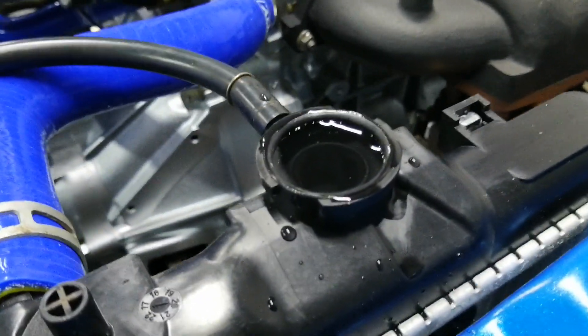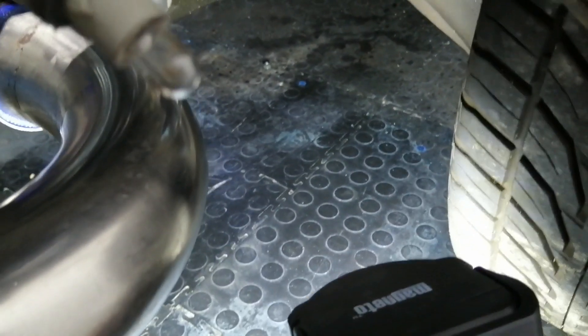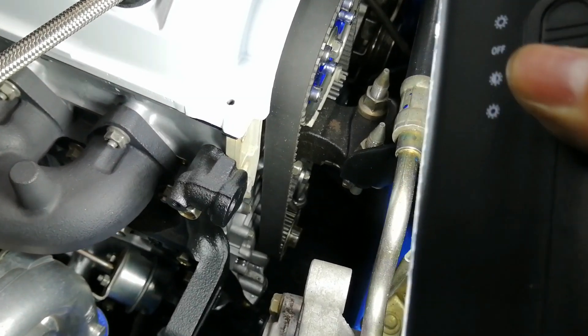Filling the radiator again and so far it's looking good. Before, it was leaking basically immediately when I put water in. This time, nothing — so that's promising. Now I'm going to check the timing marks.